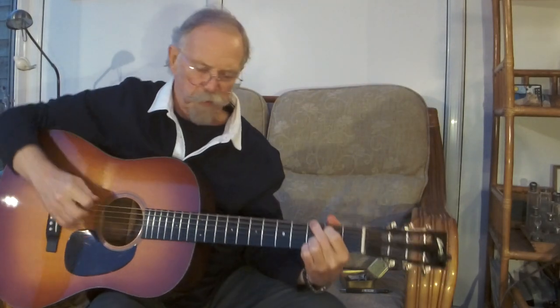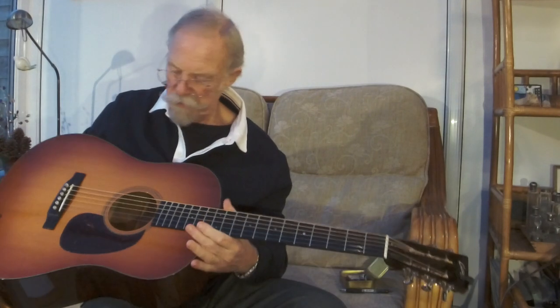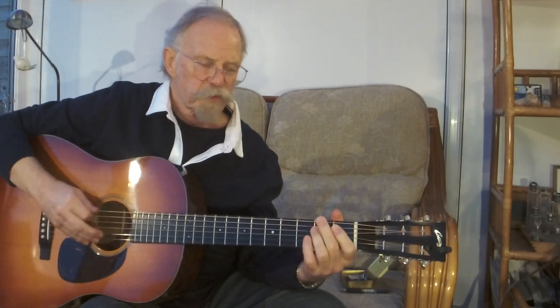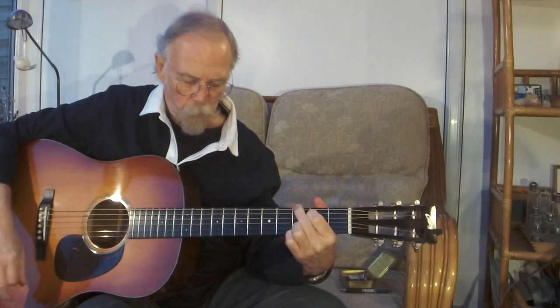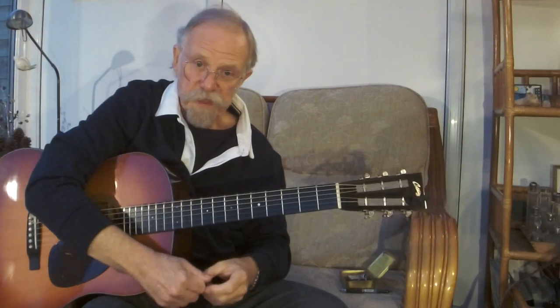Most of my guitars have Sitka tops; this Collings I have here is an Adirondack top. It was built in 2003 and had worked hard before I got it — electrics put in, a little worn on the frets. I believe it was a professional musician's guitar for some time. I believe Adirondack, being a stiffer wood, takes a bit longer to open up than Sitka. There's nothing wrong with Sitka, Adirondack, or European spruce — they have different qualities from tree to tree, and different qualities depending on the environment and the person playing them.